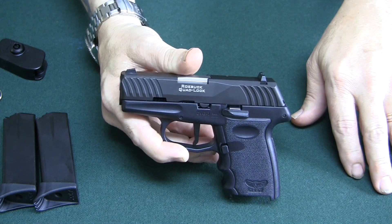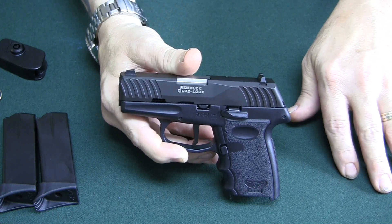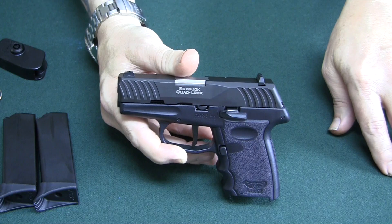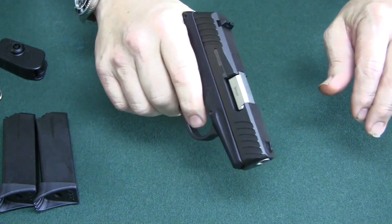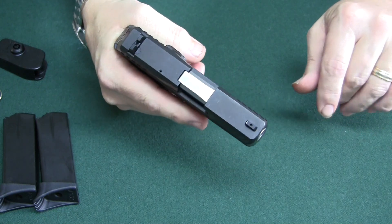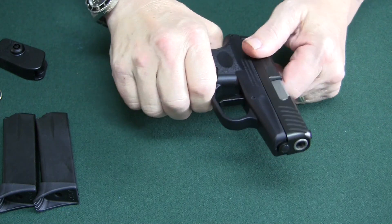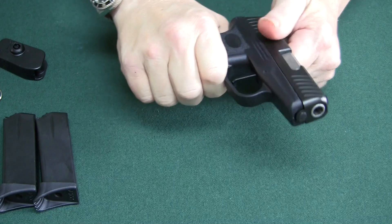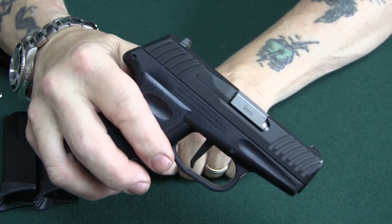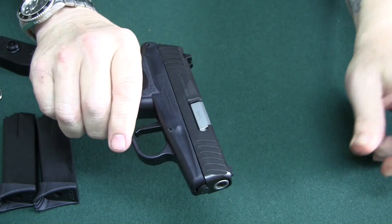Another thing I remember on that old gun, which was the CPX-1 — they gave you a list in the manual of all the ammo types not to use; it was like half the ammo on the market. It would light strike, maybe fail to eject. The gun was kind of problematic. Now, it's fairly compact, and these grooves on the slide are nice — they're easy to grasp and make racking the slide easy.